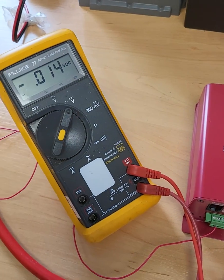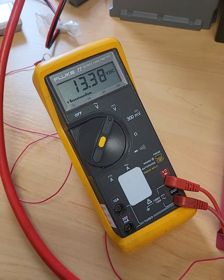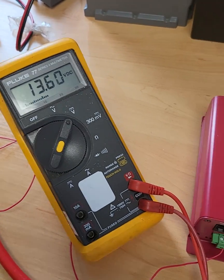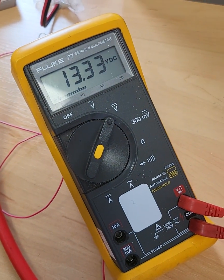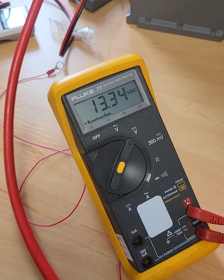If I then turn the load off at the leisure battery, what happens to the voltage? 13.3V. If I turn a battery charger back on to the leisure battery, the reverse charging LED comes straight back on, and we're back up to 13.3V, 13.4V — it'll hopefully get to that.